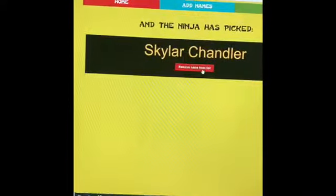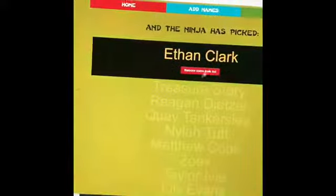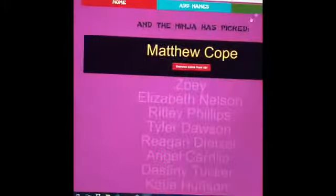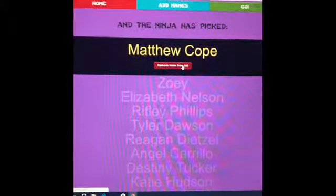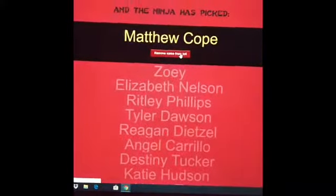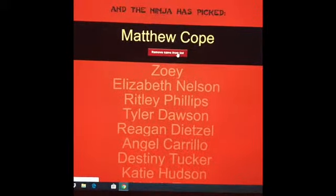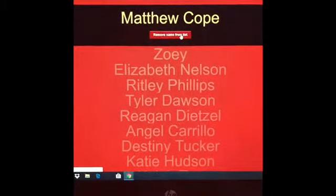Number one — the ninja has picked Skylar. Congrats, Skylar. The ninja has picked Ethan. Congratulations, Ethan. The ninja has picked Matthew. And of course, if any of the people who were picked in today's drawings could not fulfill their duty, I will pick another name off the list. You guys worked really hard at this. I'm super proud. I wish I could pick you all, but it's just not quite the instrumentation for that. I look forward to your awards day ceremony — thank you very much.